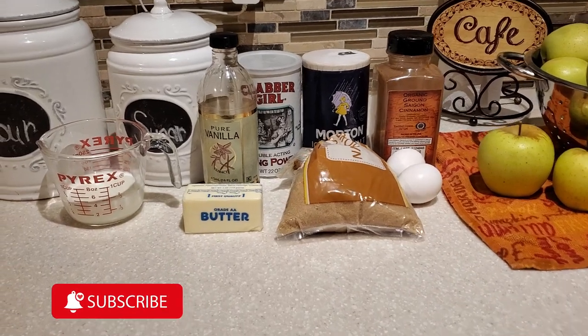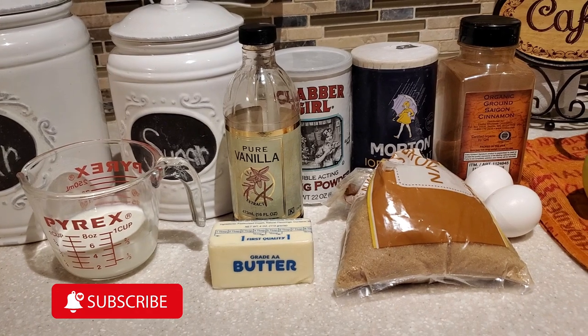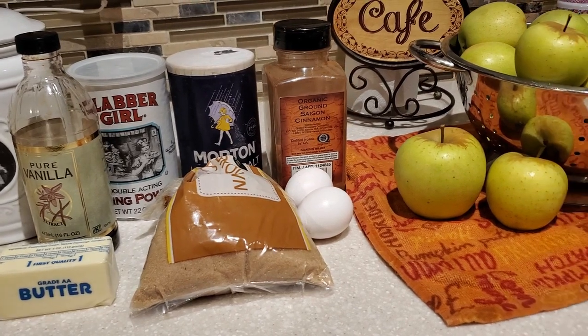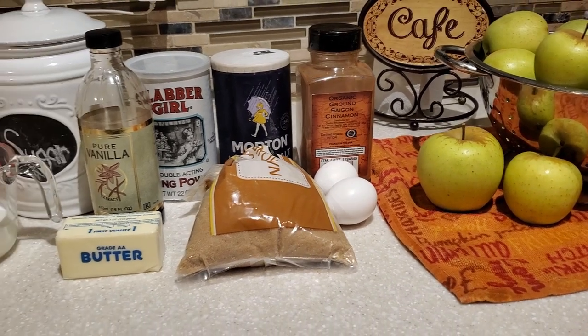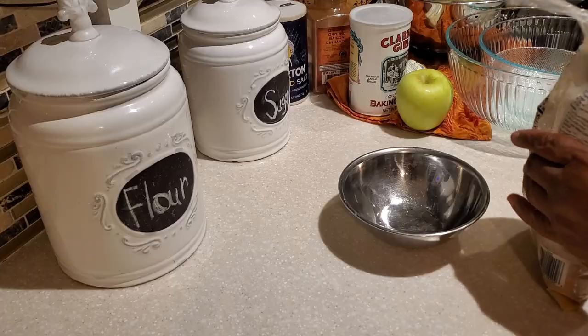Hello everyone and welcome to my channel, Cooking for the Family. I'm Devon and today I'm going to share with y'all how I make my apple cinnamon bread. Fall is here and we have some wonderful apples that we've gotten off of our apple tree. I cannot wait to share this very simple recipe to make some wonderful apple cinnamon bread.